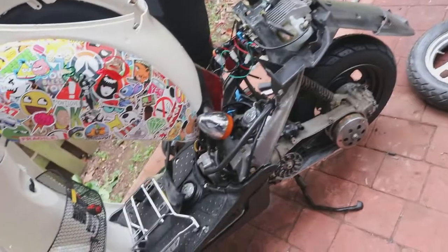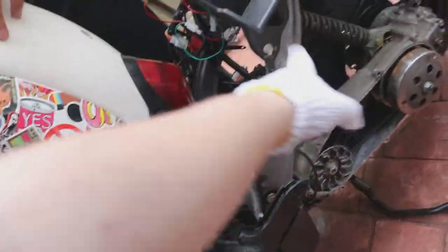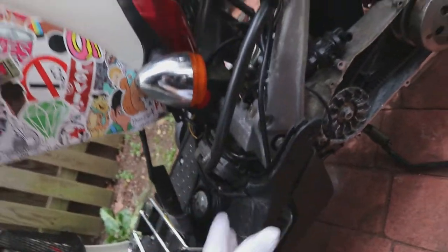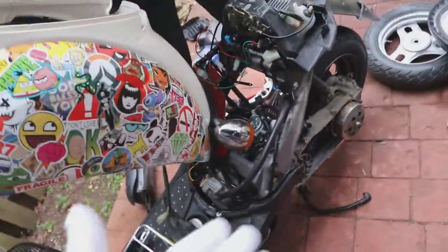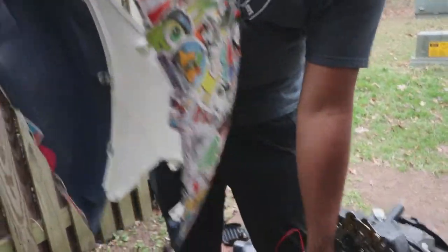We're going to get this thing ready to stretch it out. The key thing is we're taking the bolts out of here to stretch it, so we're going to get this set up. This will be where our big frame extension gets mounted to. Right now we're taking the fairing off so we can get the exhaust installed, because I want to hear what it sounds like before I take it apart.